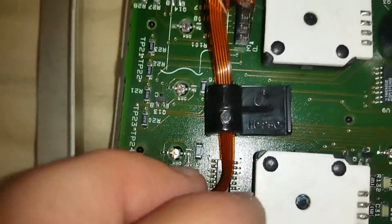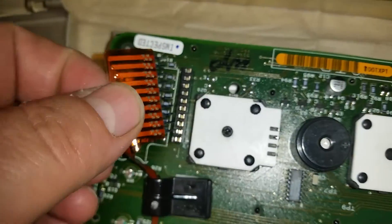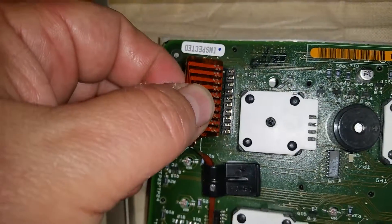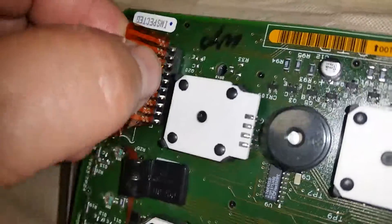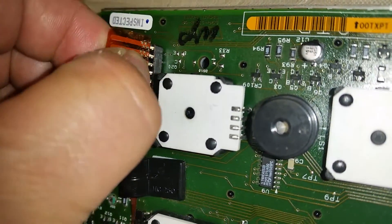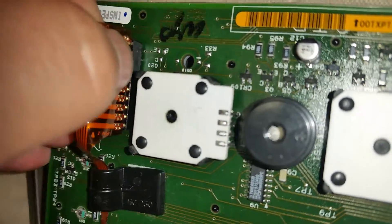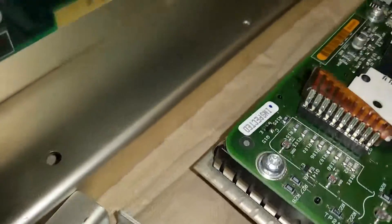You got to feed it underneath here like that. And then this plugs in into here like this. It just feeds in here. Okay, make sure you got it in. Looks like it's in.